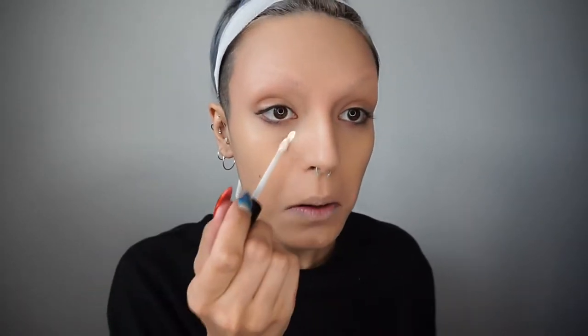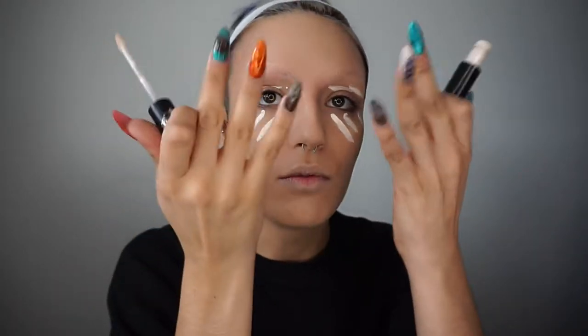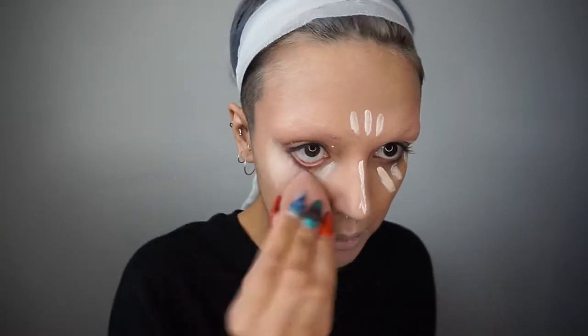Then I've got my Lockett concealer in L1 neutral. It's quite a light shade and I'm just going to highlight under my eyes, on my lids — just make this area really lit up so they really stand out. And my chin, my lips, just so I can go over it with lipstick. Then I've got some redness underneath my nose, my forehead. Some would say excessive. And then just blend that out. Now I've got my base.